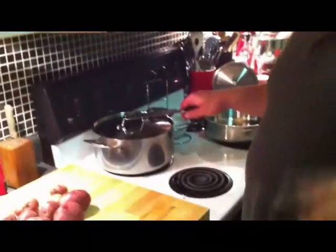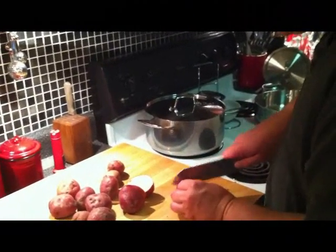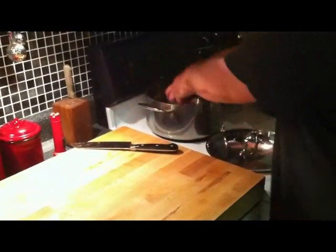The side dish we're making is smashed new potatoes with roasted garlic. Wayne went ahead and roasted off a garlic clove today — you can do that by just wrapping a garlic clove in aluminum foil, drizzling it with olive oil, and popping it in the oven for about 35 to 40 minutes at 350 until it's soft. Then let it cool and squeeze all that garlic goodness out. I've got my water here well salted, and I'm dropping in the new potatoes — cutting the bigger ones in half so everything cooks evenly. You always want to start potatoes in cold water so they cook evenly.